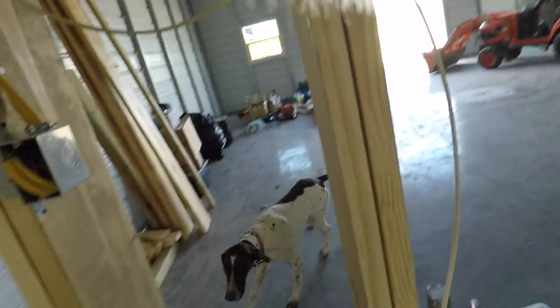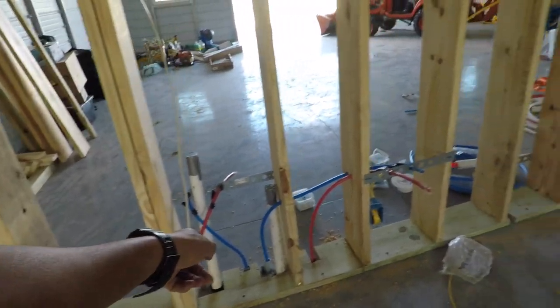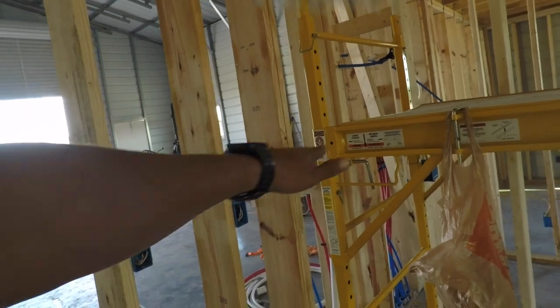That's why I haven't stapled this part of it yet. Oh, look who showed up. Fridge on its own circuit. And then this is just the kitchen counter stuff.